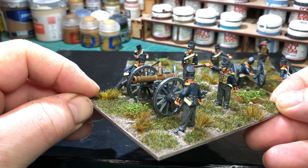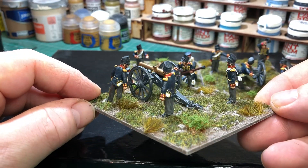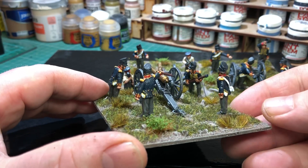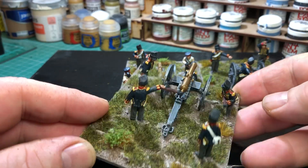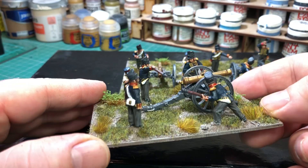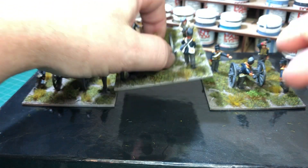So this is the guys firing the gun. When you look at the figures on the website they don't look anything spectacular — I mean they are good figures — but once in your hand with the paint on and everything, they really are nice indeed. So that's the first one, that's the one firing.